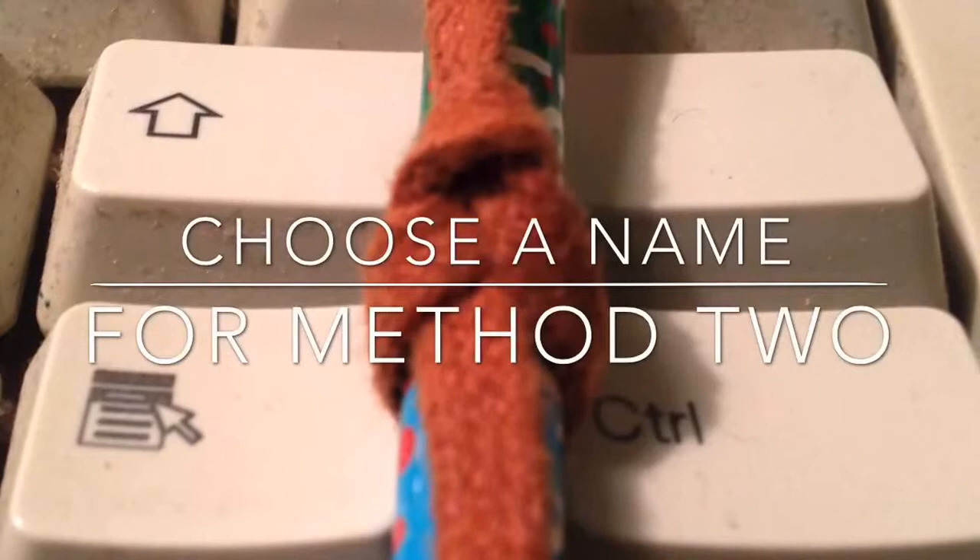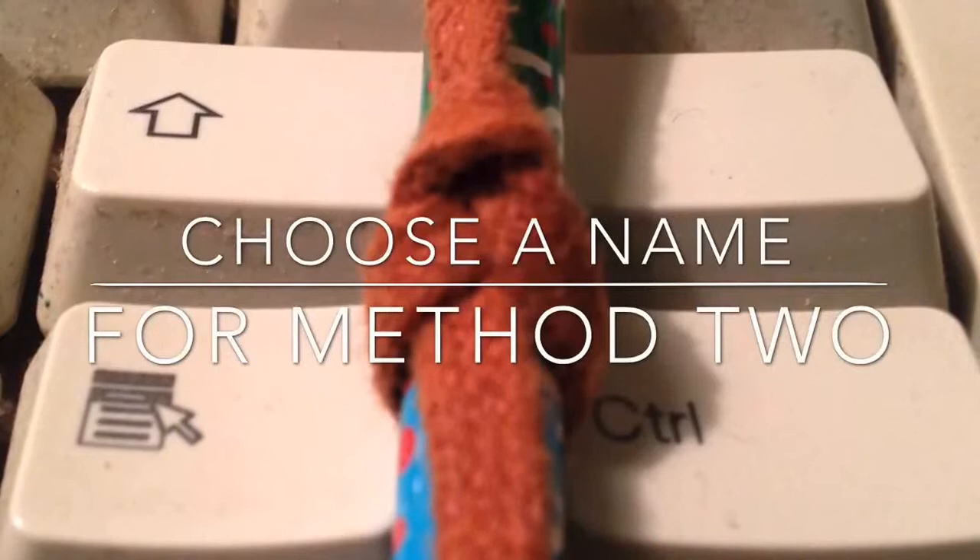These are the three methods of tying single loop cable ties that we used in the aerospace industry. If you like the video, please subscribe — just ask and I'll show you again. To get your name featured in the next video, choose a name for the hitch in method two. See you in the next one.